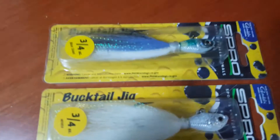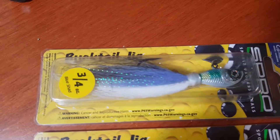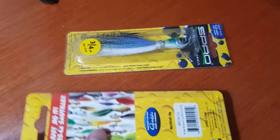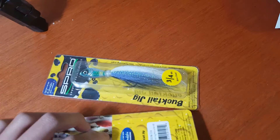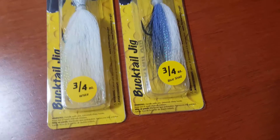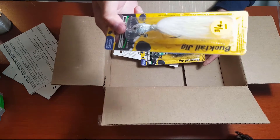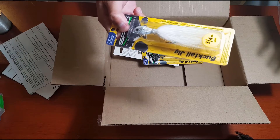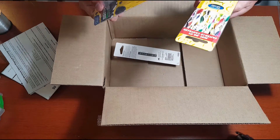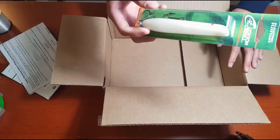Next up we have two Spro jigs — 3/4 ounce — really good, I've heard, for surf fishing. I want to try these out on the East Coast for stripers around any structure or jetties. They look pretty solid, and I think I actually found one of these on the jetty in Florida that someone had dropped on the rocks.